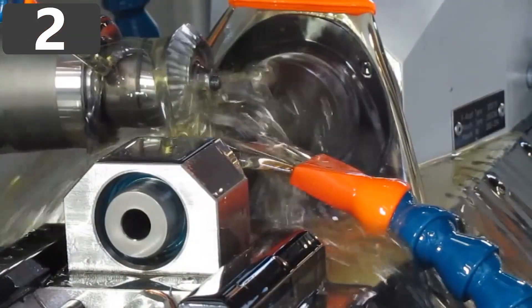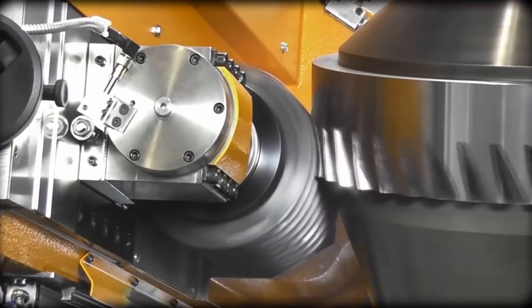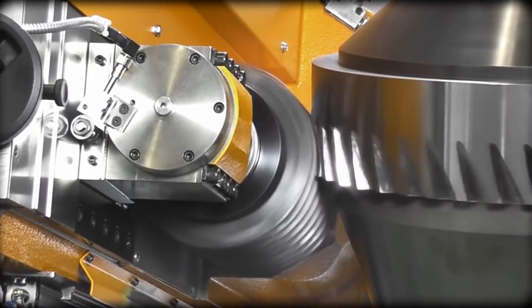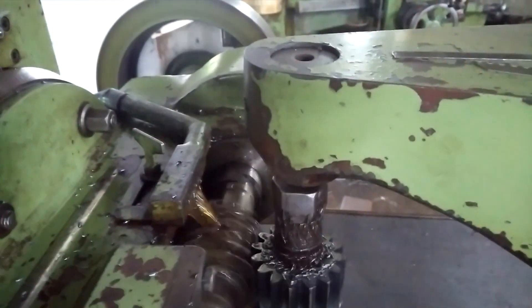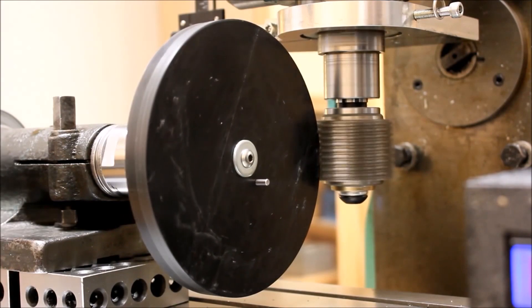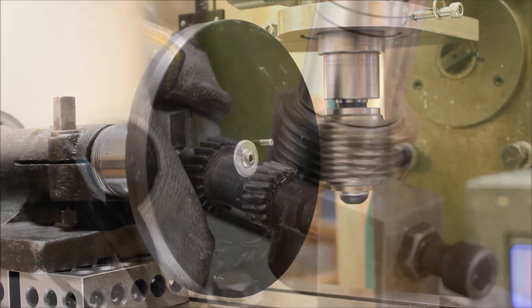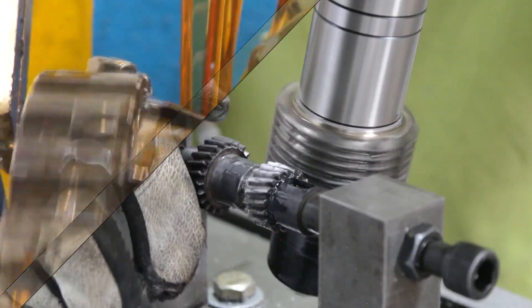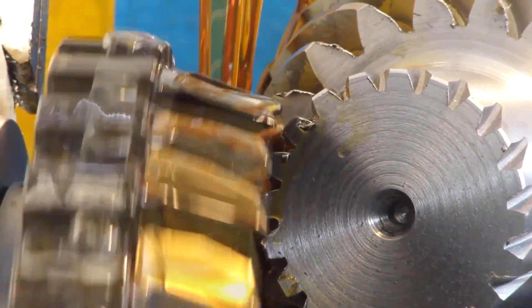Number 2: Gear Hobbing Machine. A gear hobbing machine is a specific type of milling machine used to produce gears, splines, and sprockets. Starting with a flat cylindrical piece of metal, a specialized cutting tool called a hob is used to gradually carve out the teeth or splines needed on the final piece. The metal is held in place on a spindle, and another spindle holds the hob at a preset angle against it. The shafts are turned at a proportional ratio, which determines how many grooves are cut and how deep they go.